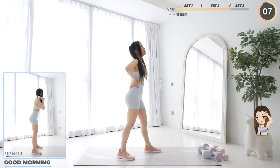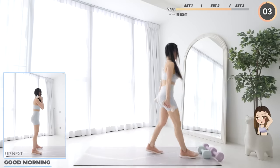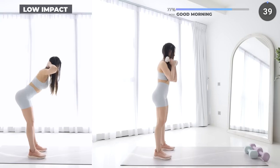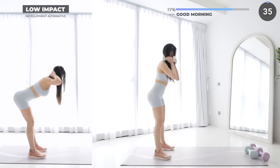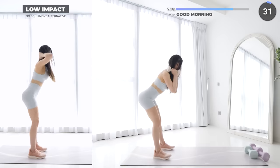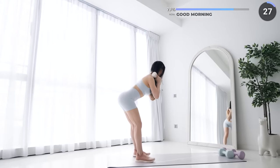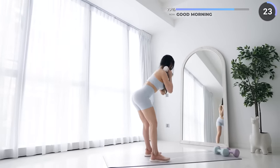We're starting the final set with good morning. Grab a pair of lighter dumbbells and get ready to go. Stand about hip-width apart with your dumbbells above your shoulders, then push your hips back and keep a slight bend in your knees. Keep your back straight while bringing your chest almost parallel to the floor. If your hamstrings are too tight, you may not be able to go down too low, so adjust it based on your flexibility — I'm not very flexible myself.